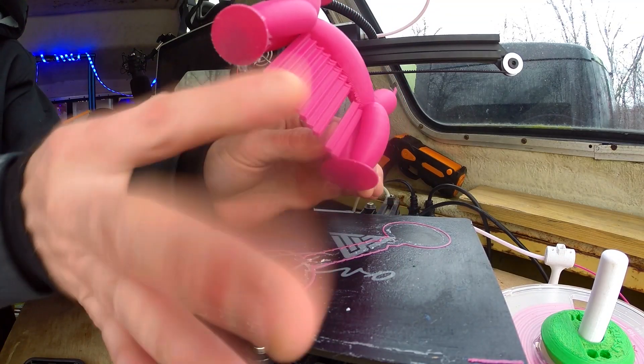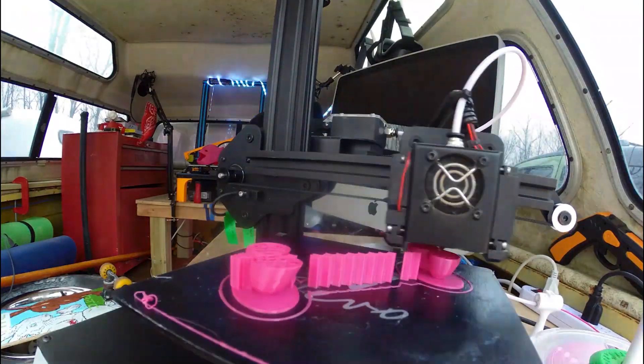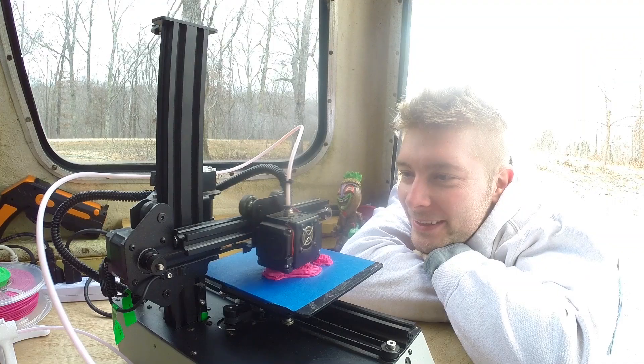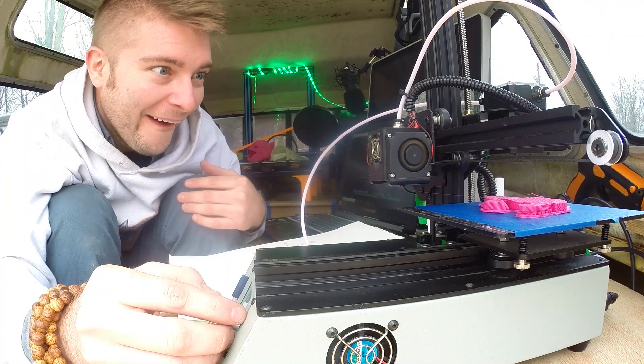I loved how quick it was, how easy the supports broke away. I loved how I couldn't print large, so it would scale my prototypes down so I could get them out quicker and make changes faster. I loved the perfect cube build dimension — 150 by 150 by 150 — and I loved the little beep sound it made.